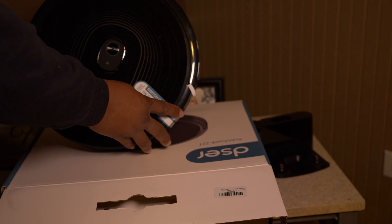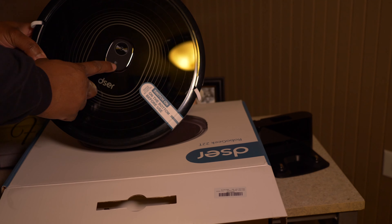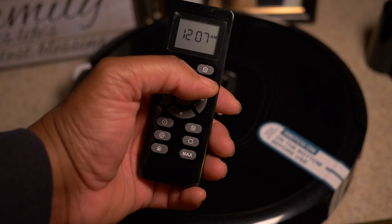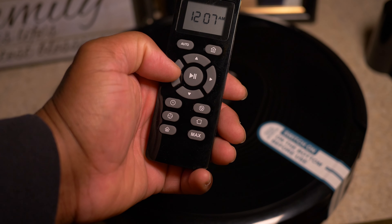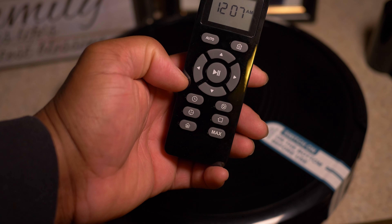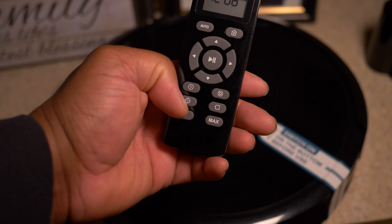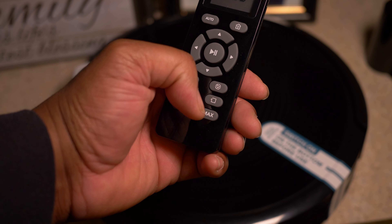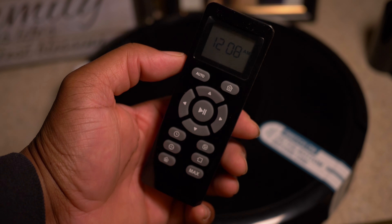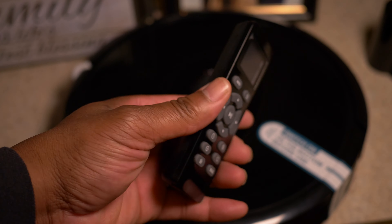Alright, that's a look at the vacuum cleaner — let's go ahead and see it in action. The first thing you want to do is get familiar with the remote control. You have functions like auto, home, timing, max power mode, and scheduling. The remote control is everything with this vacuum; it's simple enough to understand — just refer to your user manual.